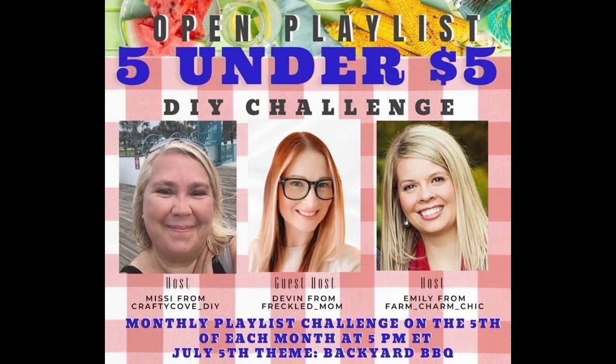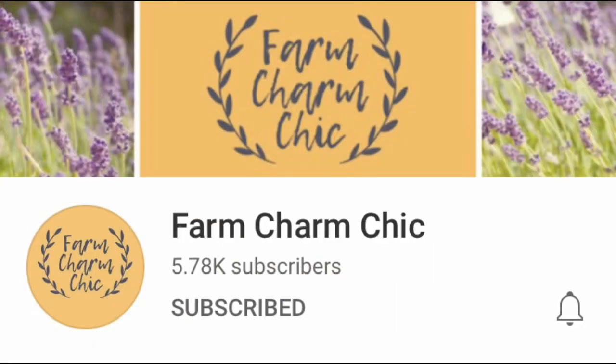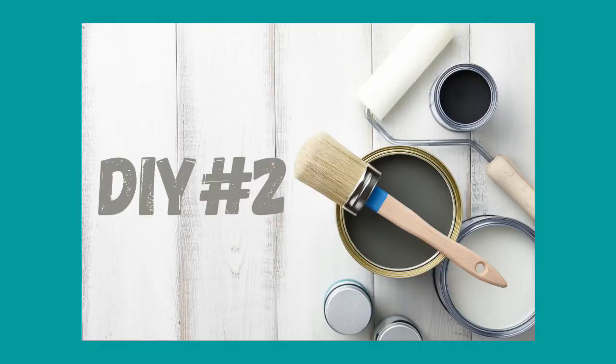This video is part of the Five Under Five challenge, hosted on the 5th of every month where you have to create five DIYs and each DIY has to be under five dollars. This challenge is hosted by Missy from the Crafty Cove, Emily from Farm Charm Chic, and this month's co-host is Devin from Freckled Mom DIY. I've linked their channels as well as the playlist in my description box below.